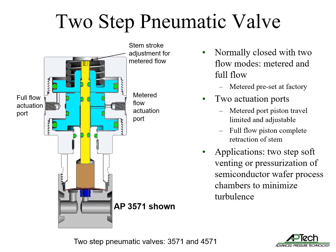We also supply specialty diaphragm valves with unique capabilities. The 3571 and 4571 normally closed springless diaphragm valves feature two flow modes: metered and full flow. Metered flow range is selected and preset at the factory. There are two actuation ports. When the lower metered flow piston is actuated, the piston travel is limited and adjustable. When the upper piston is actuated, it enables full flow mode with complete retraction of the stem and push nut from the diaphragm. This valve is used in applications where two-step soft venting or pressurization of semiconductor wafer process chambers is preferred to minimize turbulence.